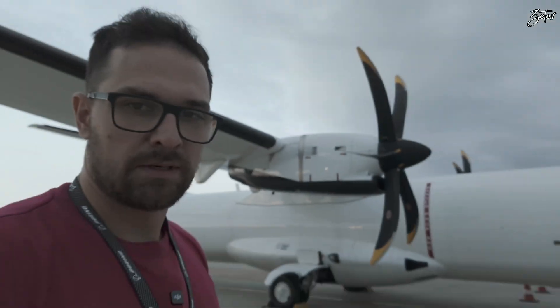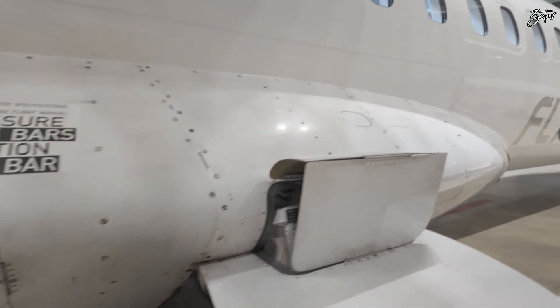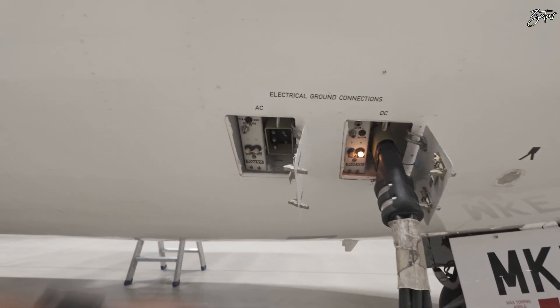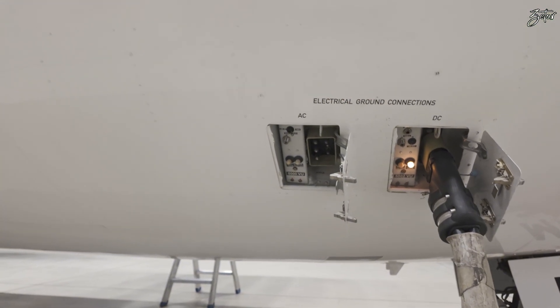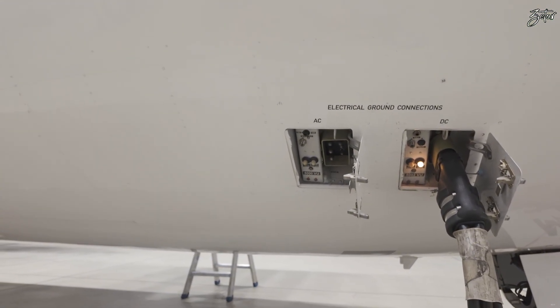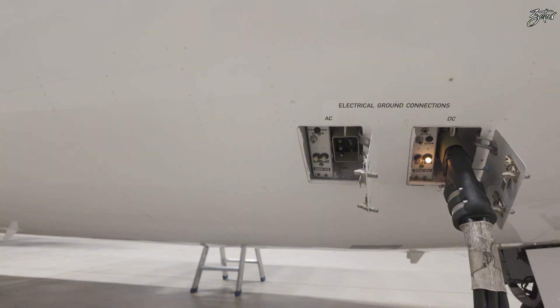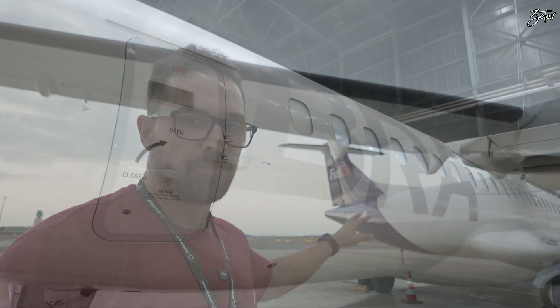Even though you have a probrake on the right engine, there are not that many reasons to go on the right side of the airplane, because the only access points on this side are the refueling panel. The only reason to go to the front section is for the electrical connections: here you have a 115-volt AC plug and a 28-volt DC plug, which are used to start the engines, as the starter uses 28-volt DC.